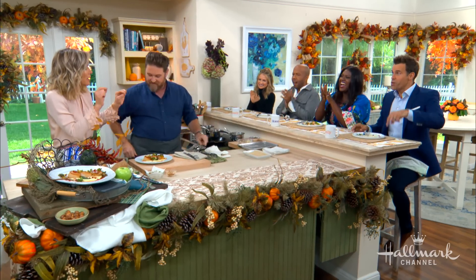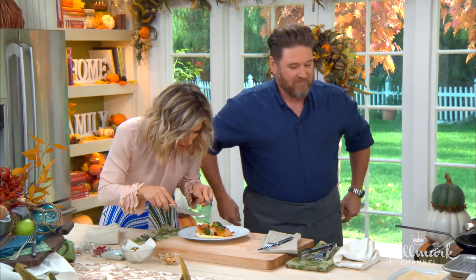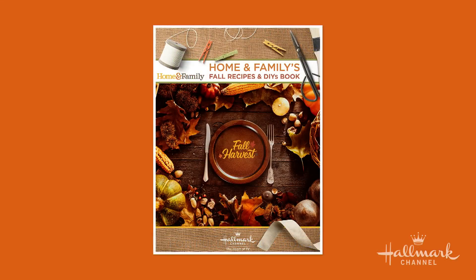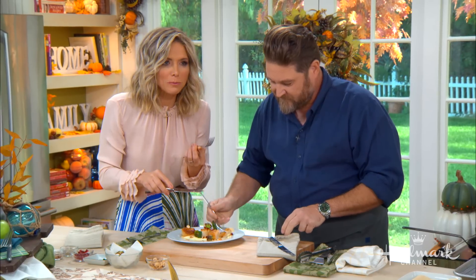So good. This recipe will be in Home and Family's Fall Recipes and DIY's book, available right now at hallmarkchannel.com. You can download it there and also connect with David on his social media. Thank you again.